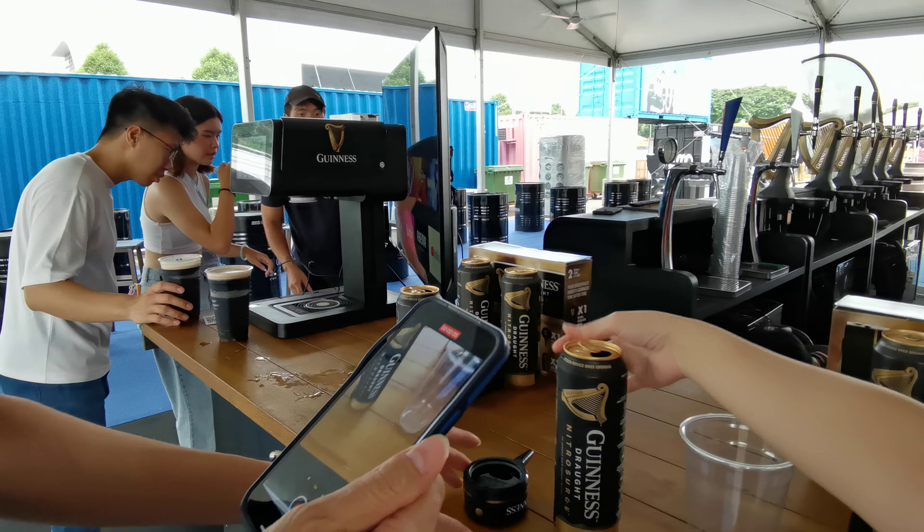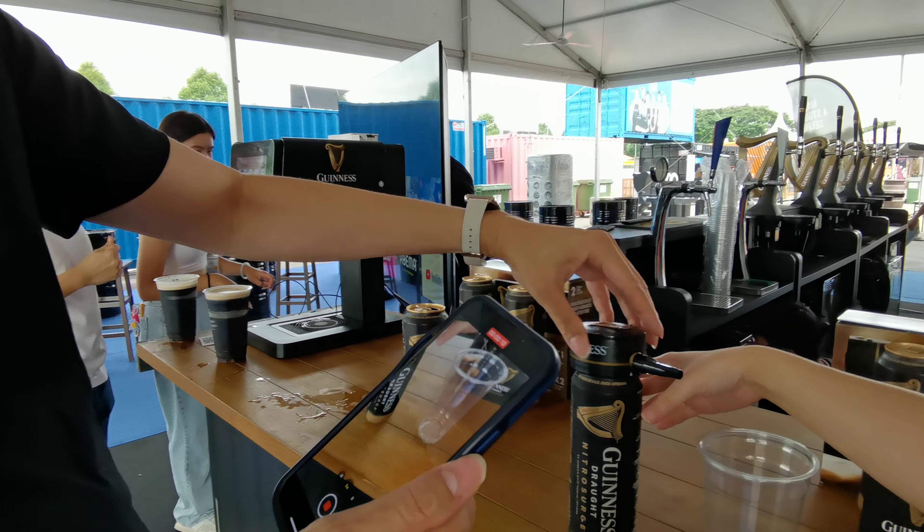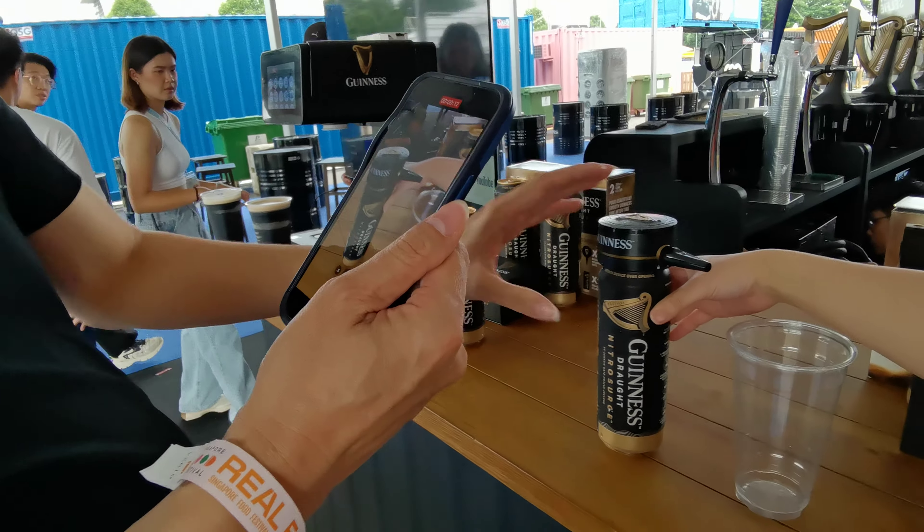Now take this and align it with the opening. So the nozzle is this way. Need to press it? Yeah, just push it down. Secure.